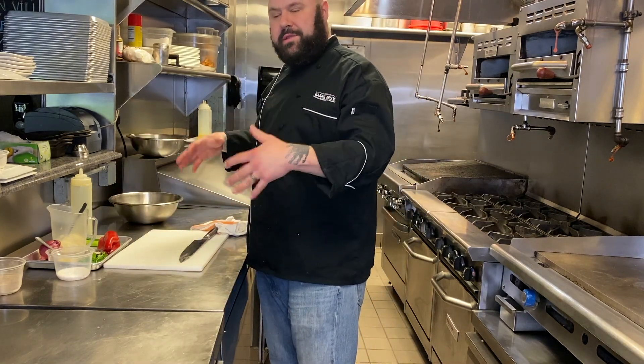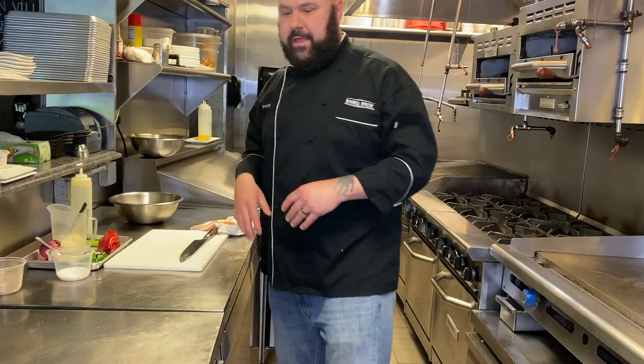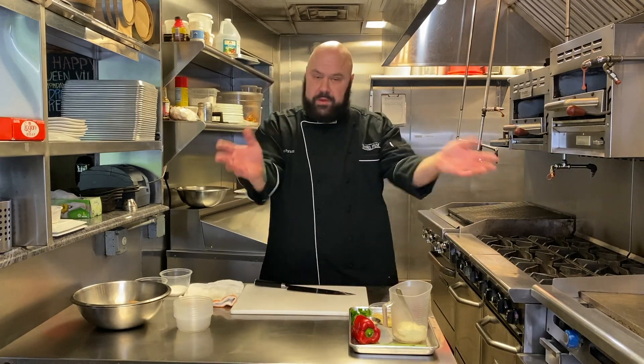Now we're just going to set up and cut up the rest of the ingredients for the potato salad. When you're making your potato salad, you can put anything you want into it. Your standard ingredients are onion, celery, and peppers. I'm going to keep mine simple and just follow that approach.